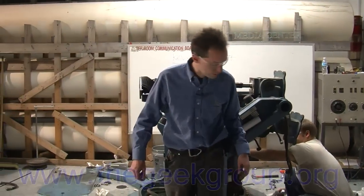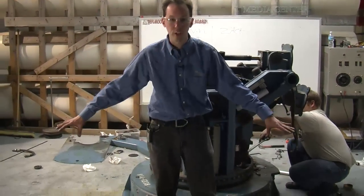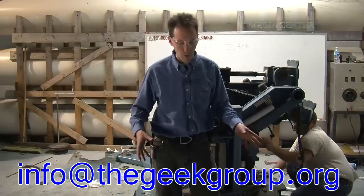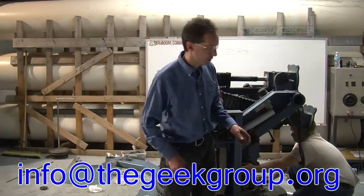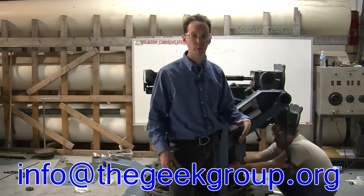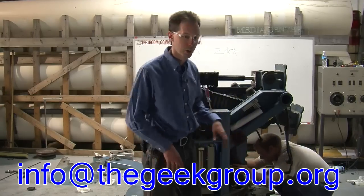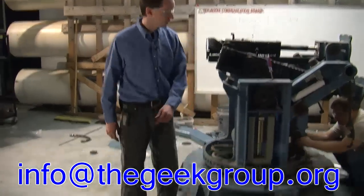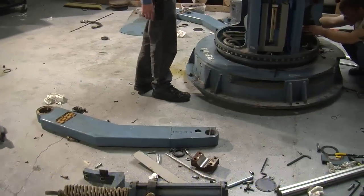By the way, we have tons of bits and pieces, and if anybody out there sees something here that they want, make an offer. I'm happy to horse trade and sell off various bits and pieces to help raise money for the Geek Group. If you need one of these big arms, let me know and it can be yours.